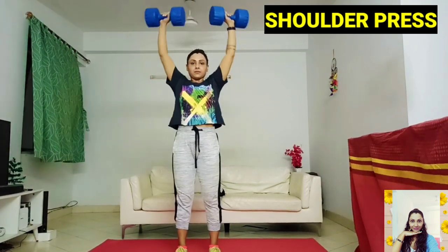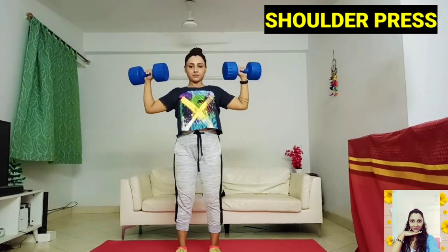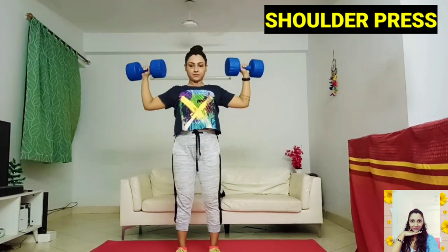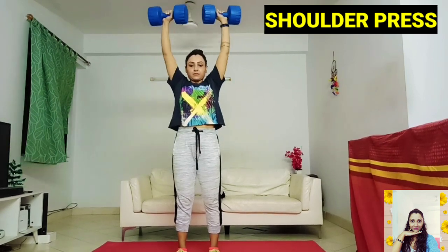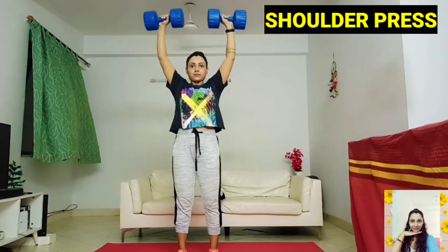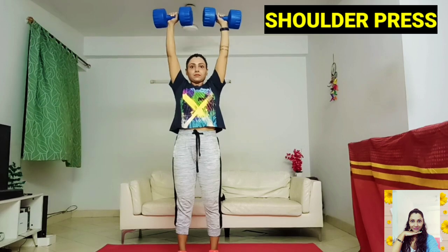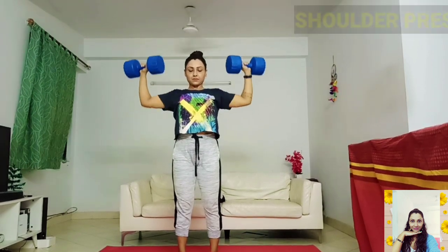Shoulder presses contribute majorly to building strength in the arms, and if you choose to do a standing shoulder press, you will work most of the large muscles in your upper body like chest, shoulders, and upper back. Because being upright requires balance, you also engage the muscles in your core including lower back and abdominals.